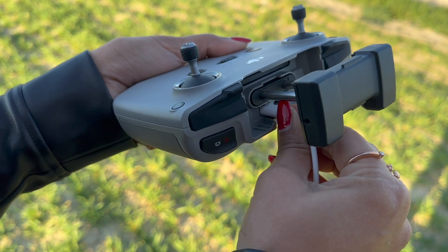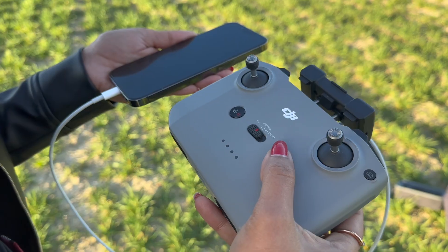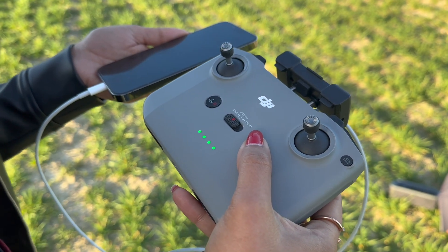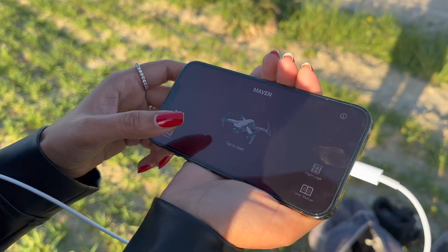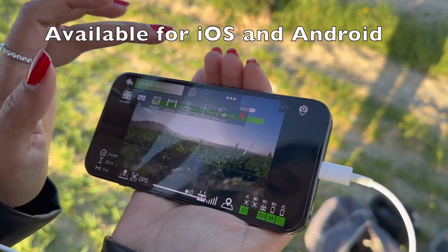Connect your phone to the remote controller using a sufficiently long cable. The original cable that came with your phone should work fine. Launch the Maven app and select the VR function.